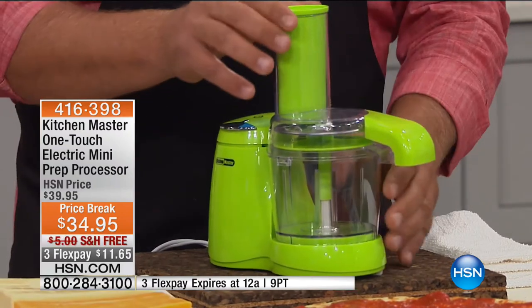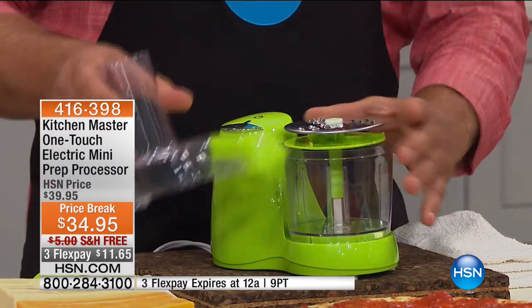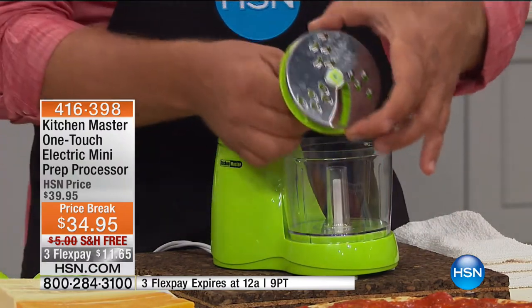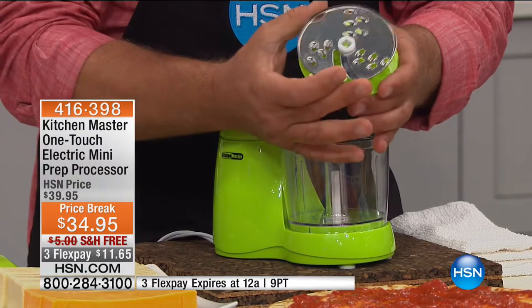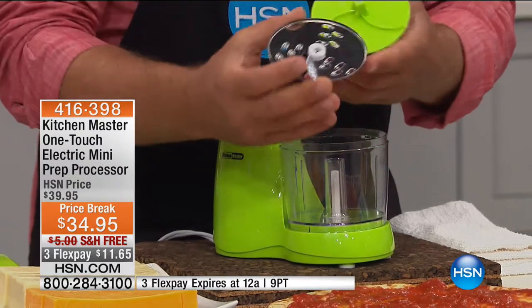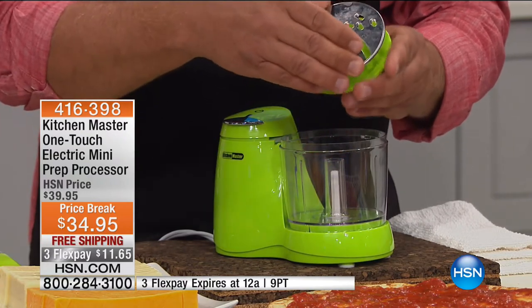This is my favorite part — it's the chute. You take the other top off and add this little chopper. This is a slicer — watch this. You flip it over and it's a grater. Depending on which side you put in, there's the slicing blade on one side and the grating blade on the other.